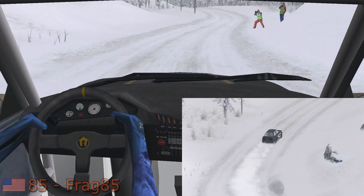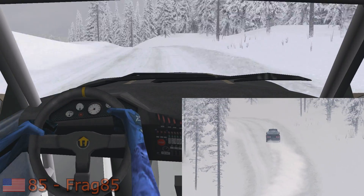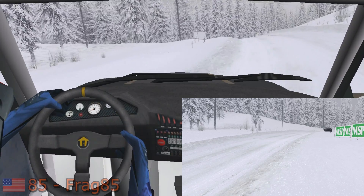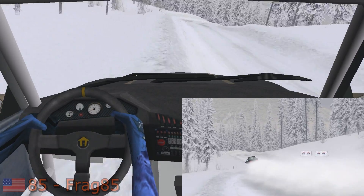Easy left over crest into fast left. Easy right, 30. Fast right, 30. Easy right, 50.